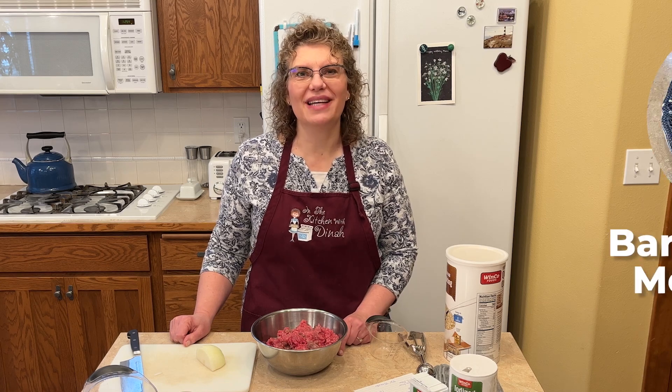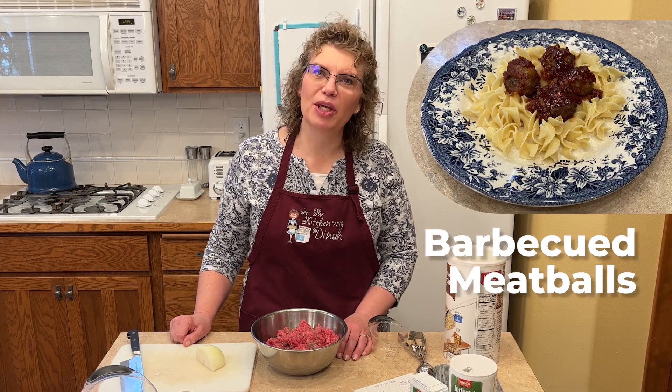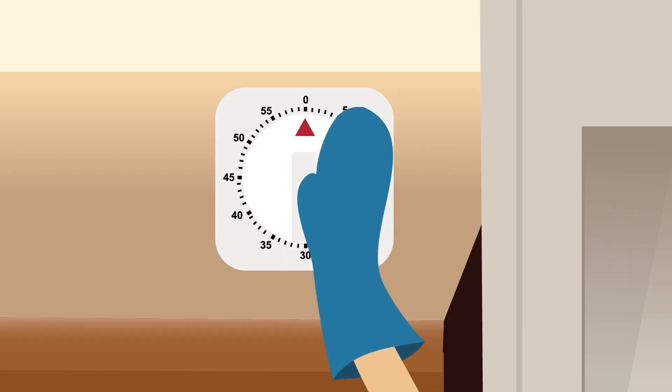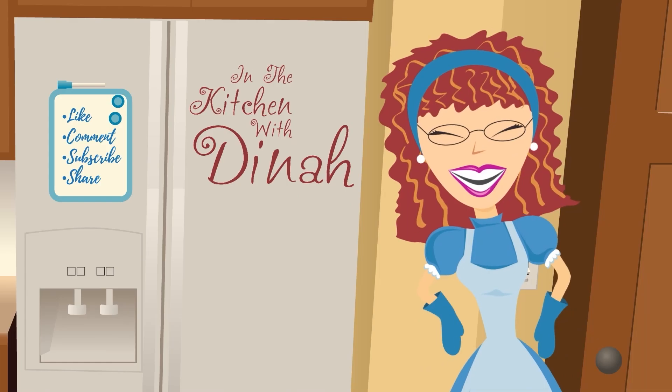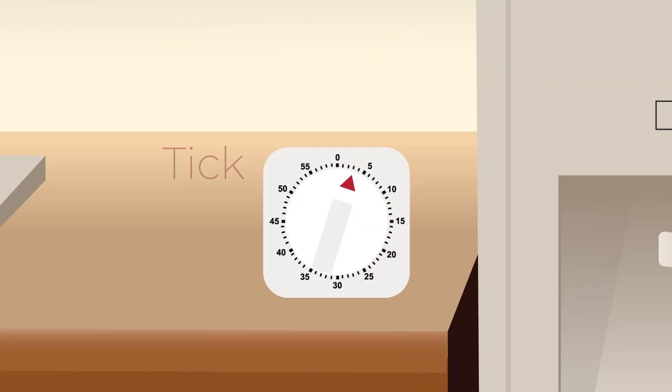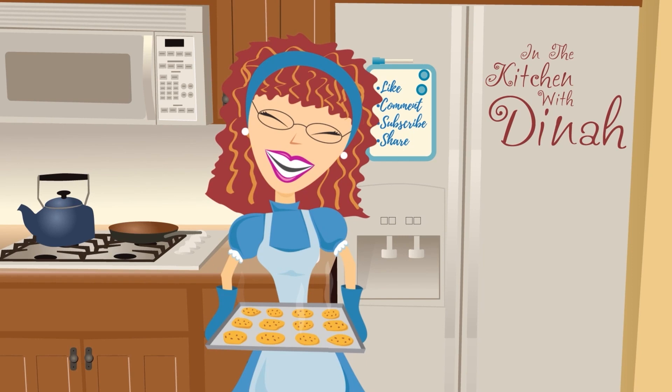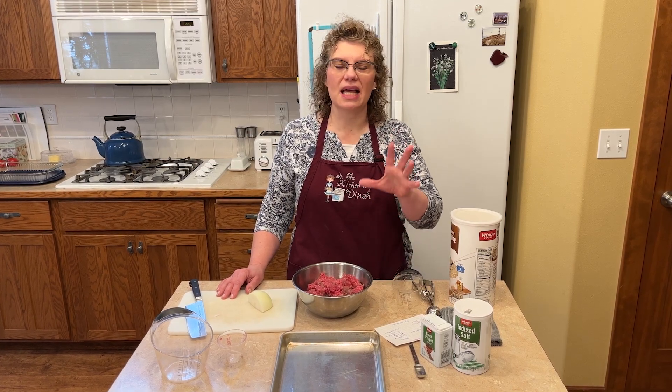Welcome to In the Kitchen with Dinah. Today we're making barbecued meatballs. Barbecued meatballs — it's one of those things that's delicious to take to potlucks.